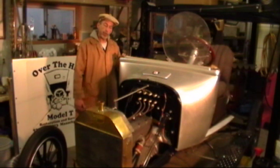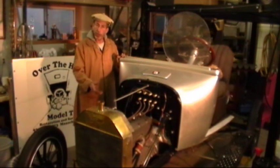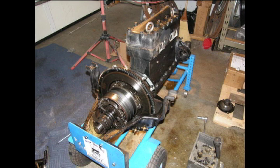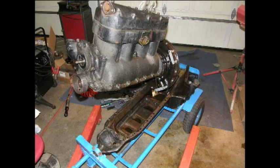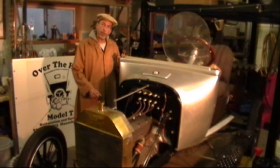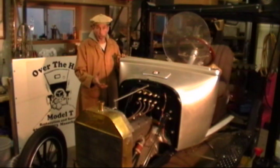Today we are going to test a 1925 Model T engine that was recently rebuilt. When we received the engine it was definitely in poor condition and it did not have a functioning magneto. It has been totally rebuilt and it now has a functioning magneto, and as Henry Ford said, a Model T engine should run on the magneto and start — so we are going to crank start this engine on the magneto.